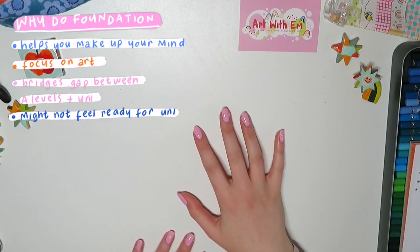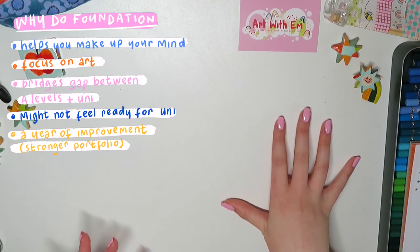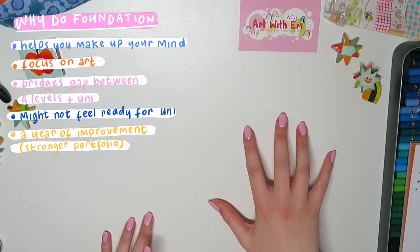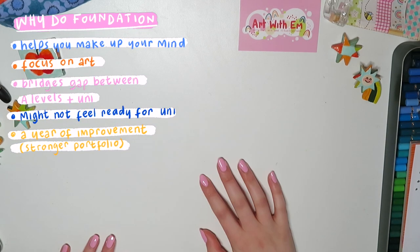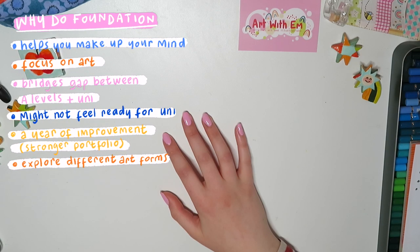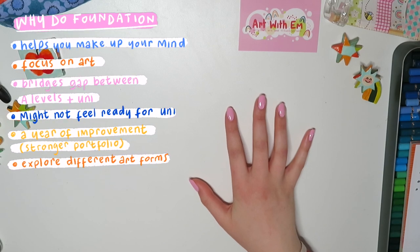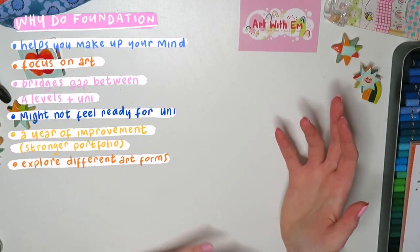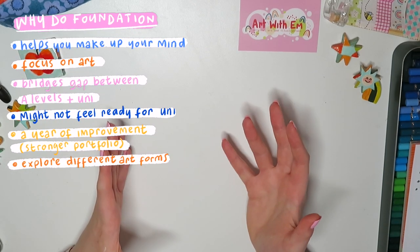Foundation also better prepares you creatively. It's a whole year of improvement and getting better, so by the time you get to university you're a lot better than you were at A-levels. And you have to try new things. Foundation really is a year of just exploring. I did so many different forms of art which we never even touched on in A-level graphics or fine art. I got to try out so many things - it was fun, I enjoyed it.